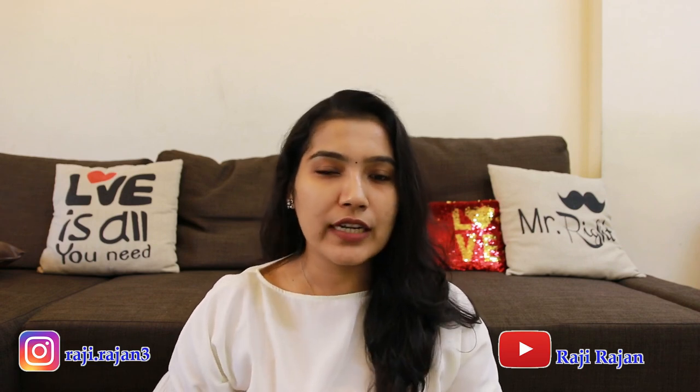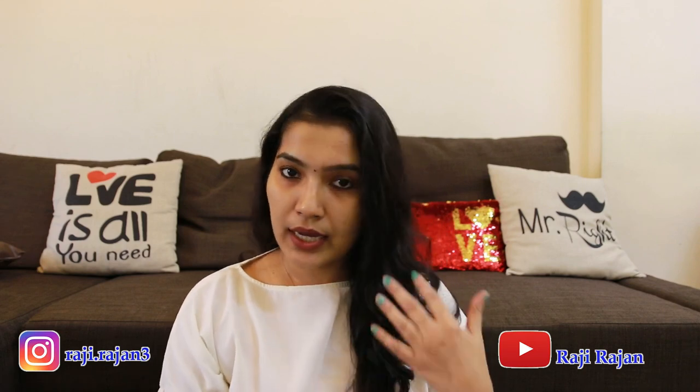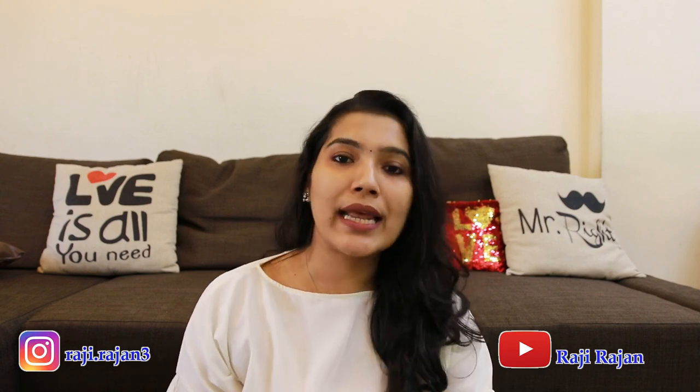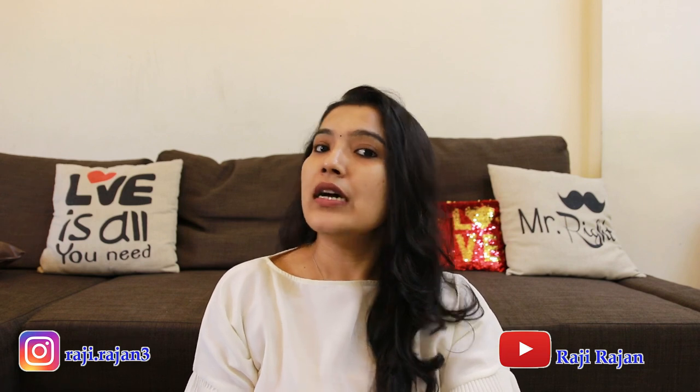Usually I don't have a haircut video, but today I will show you a haircut video. I did a haircut video and I am doing a haircut video — I am going to show you a haircut.